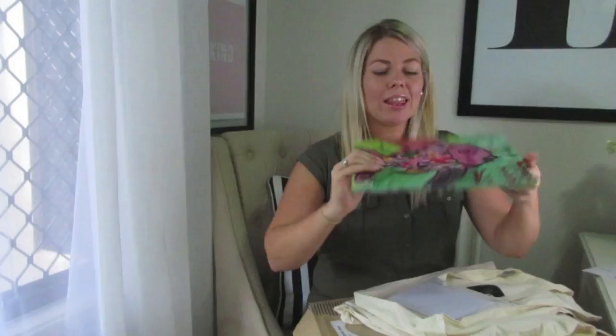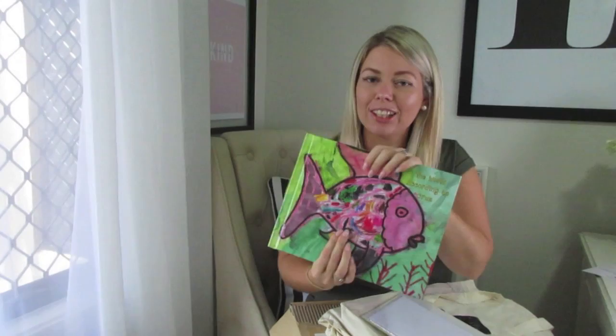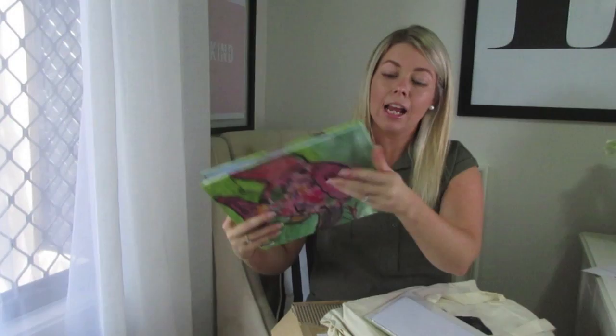This is my eldest son's book and honestly when I received it I was blown away by the quality. On the front page I did a little dedication and wrote a message to him. I love that the spine is printed too — because I'll be doing these every year, next year's will sit right next to it and I'll end up with a collection. This is really his Year One book.